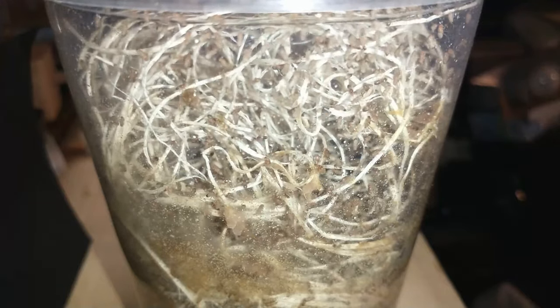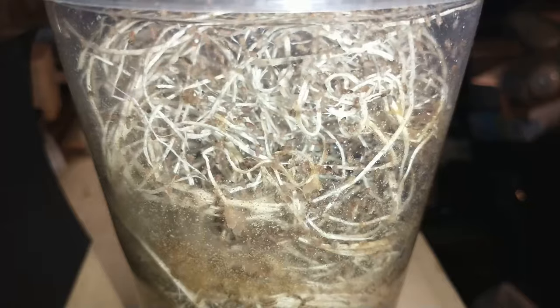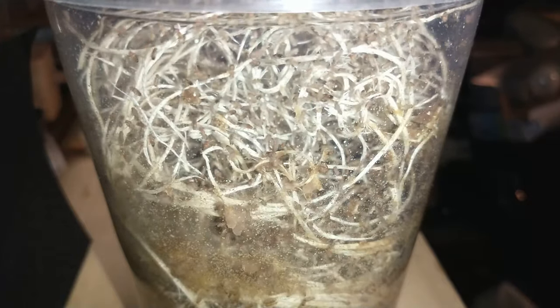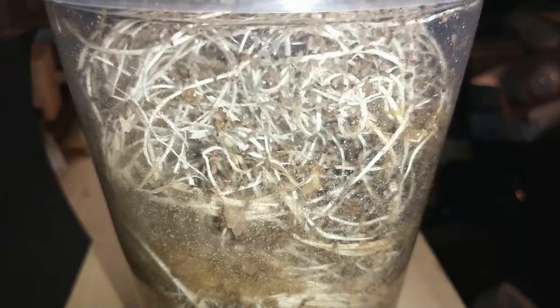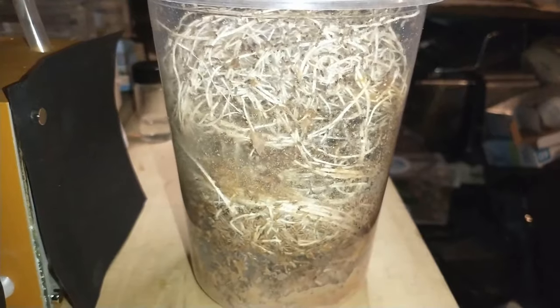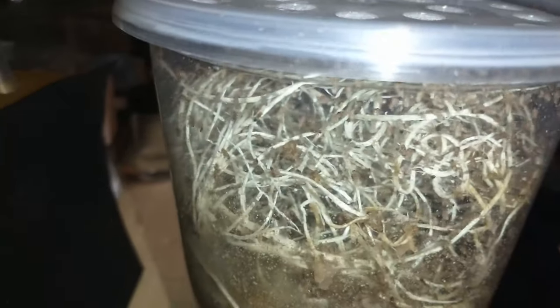This is one of the fruit fly cultures. As you can see, if you saw the video where I showed you putting these together, you can see how they grow. This one — I need to make a new couple more cultures to split this one up.